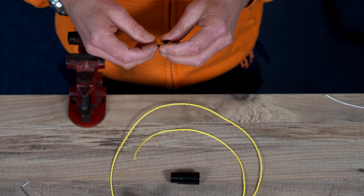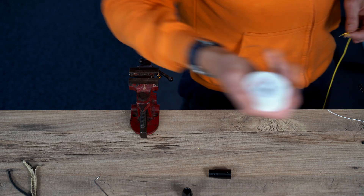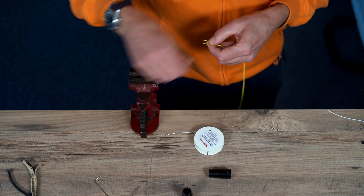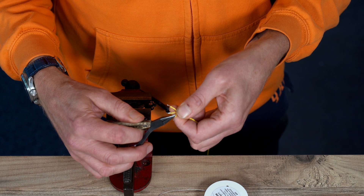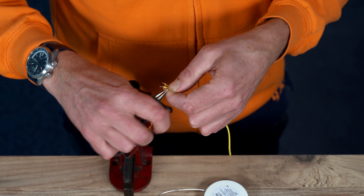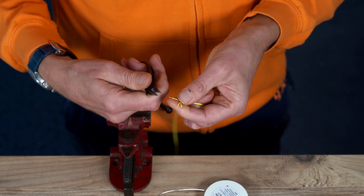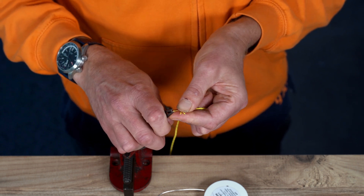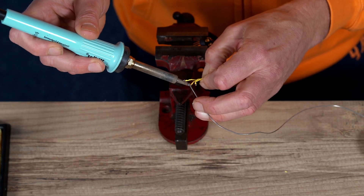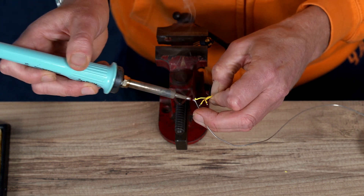We'll have to use a multimeter at the other end to see which one's which. So using my trusty Mundorf 3.8% silver gold solder. You can see I've got about 7mm exposed — I'll just fold it in half to give it more contact with the solder. Fold it in half, tin up.